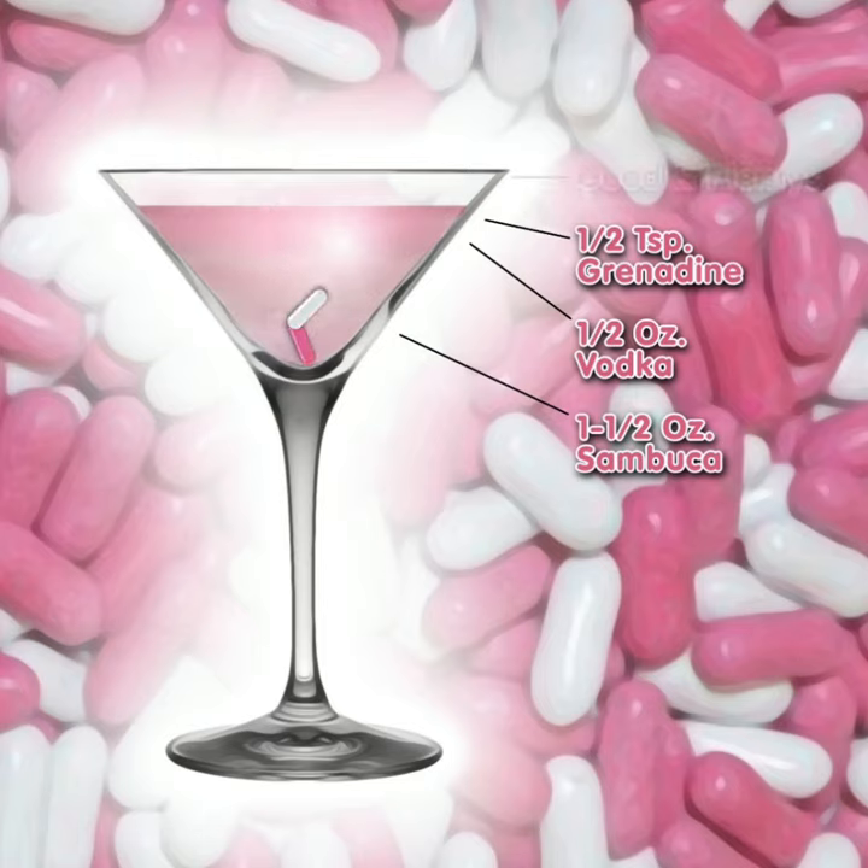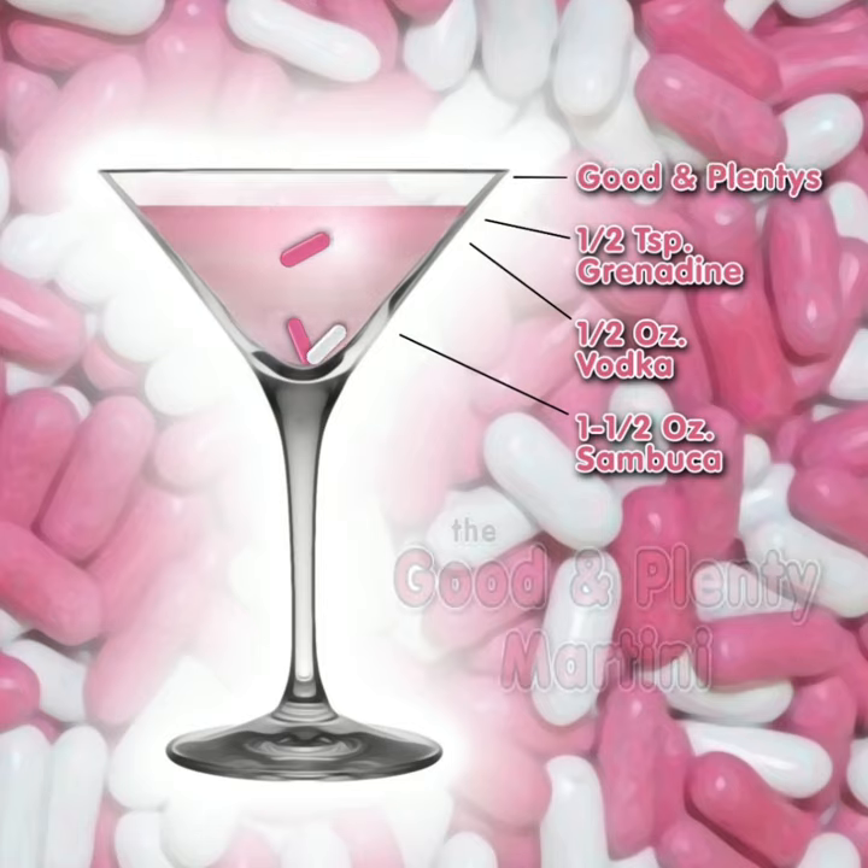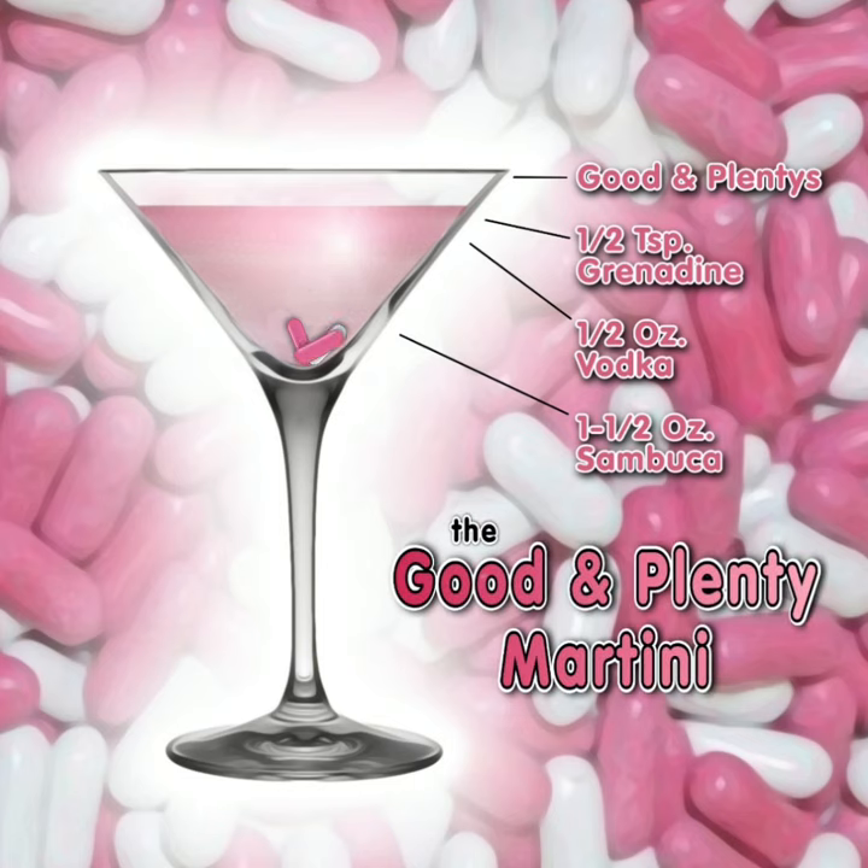Garnish with a few Good and Plenty candies, and you're ready to enjoy the Good and Plenty Martini, created and brought to you by Martinidiva.com.